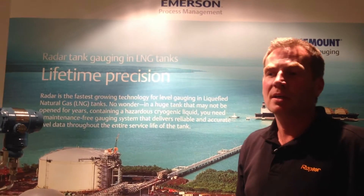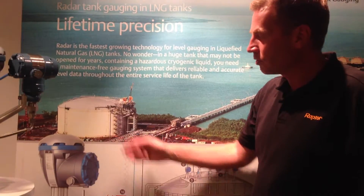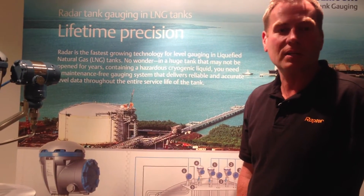My name is Ulf Tjernesson with Rosemount Tank Gauging, Emerson. Today we're going to give you a little introduction to the solutions we have for onshore LNG storage applications.